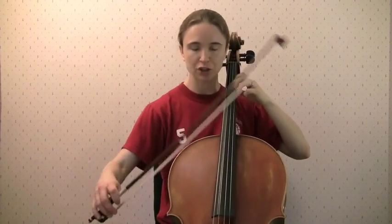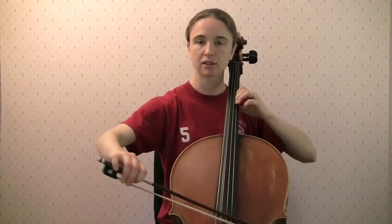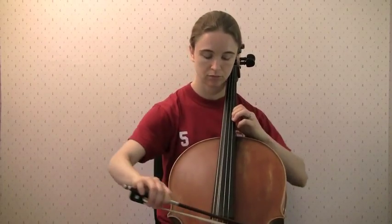Instead of winding up, sometimes it feels good to give yourself a little swoop in the opposite direction. As long as your arm is in motion and your arm is the one leading, you're probably doing something right. So experiment with different ways — let it drop and come up, drop it and come up.